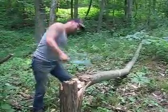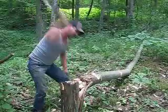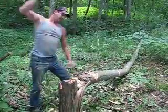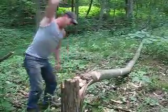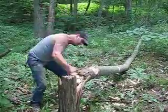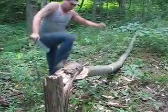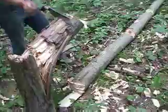Ready? Binding. 30 seconds. Holy moly. Woo! One minute.